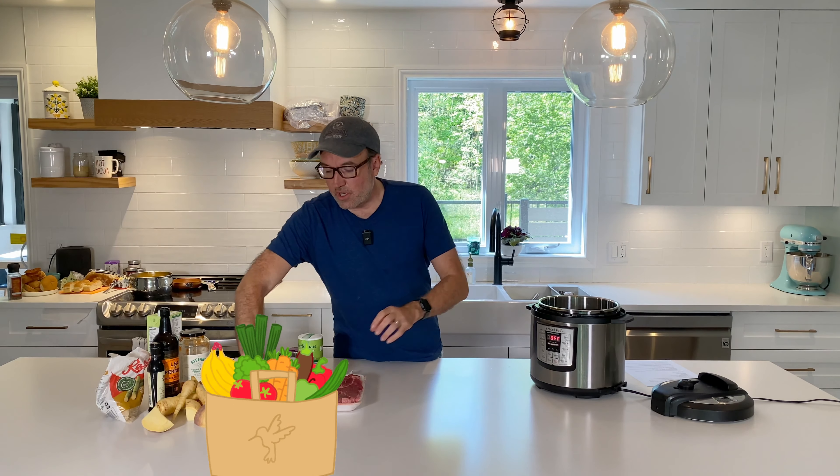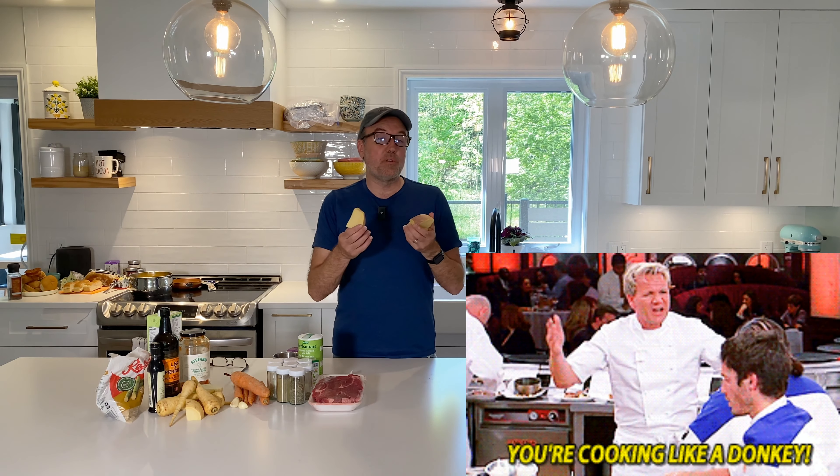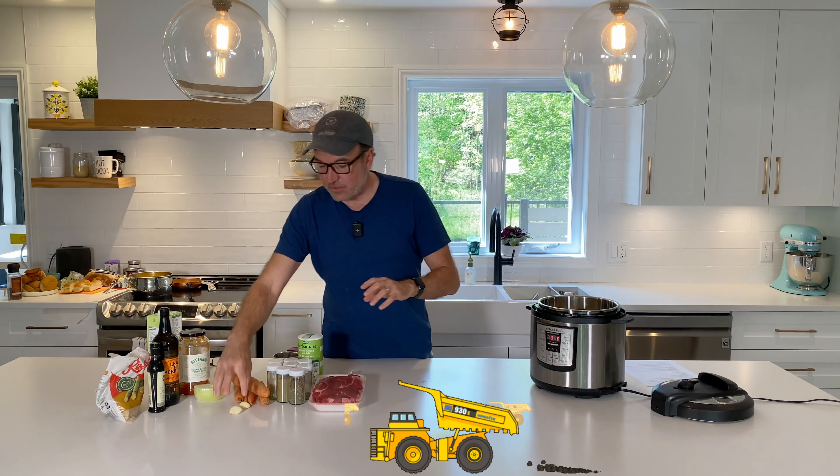Good evening everybody, I'm Pierre Roberge. I hate cooking! But I still do because I'm too cheap to eat out all the time. My recipes are easy to make, easy to clean, and won't take much of your time — and this one tastes especially good.